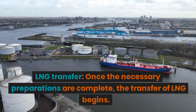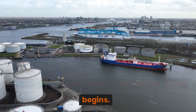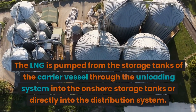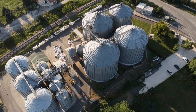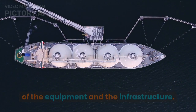LNG Transfer: Once the necessary preparations are complete, the transfer of LNG begins. The LNG is pumped from the storage tanks of the carrier vessel through the unloading system into the onshore storage tanks or directly into the distribution system. The rate of transfer depends on the capacity of the equipment and the infrastructure.